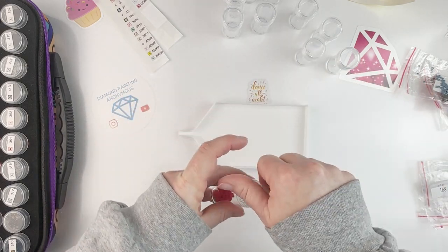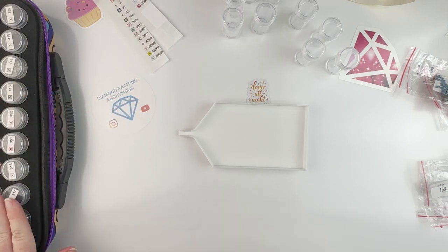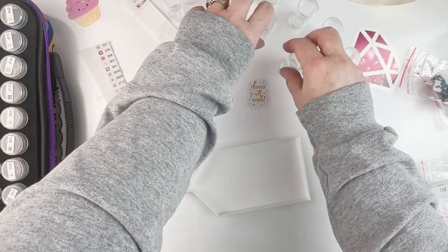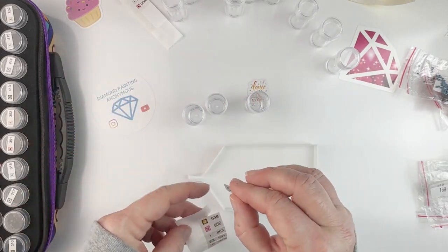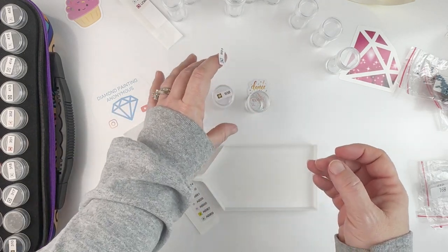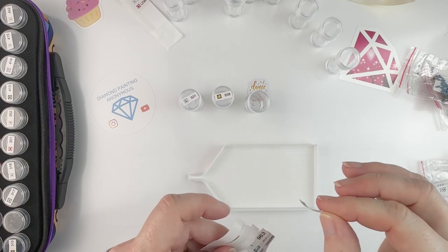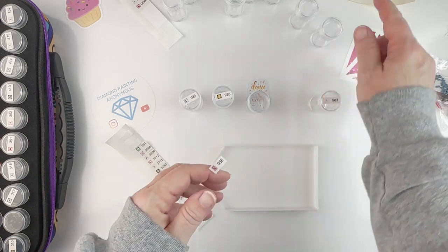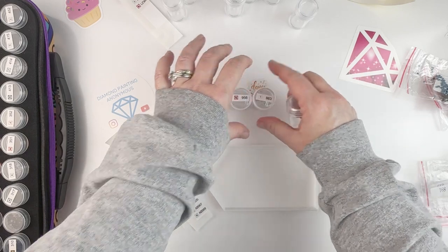I do need to grab some additional stickers, especially with these bottle cases. When I have a color in more than one bottle, I always want to make sure I label it — because I will pull it out and not remember what color it is and get confused. Just to keep my brain on the up and up, I need to do that. I'm trying to keep these in DMC order, checking the stickers I have laying over here to make sure I'm keeping them in the right order.